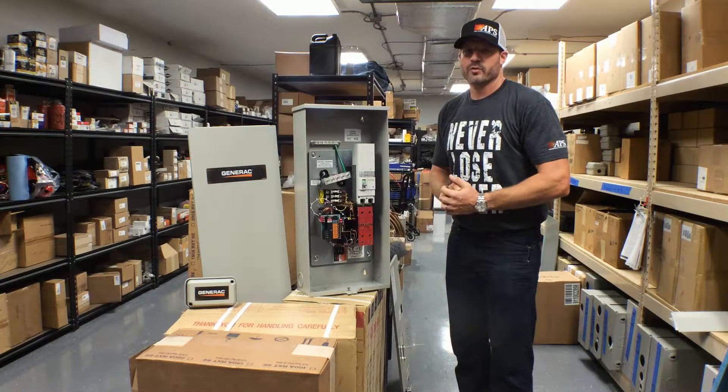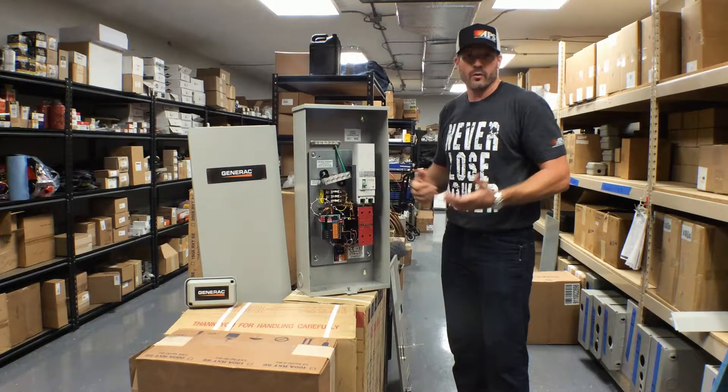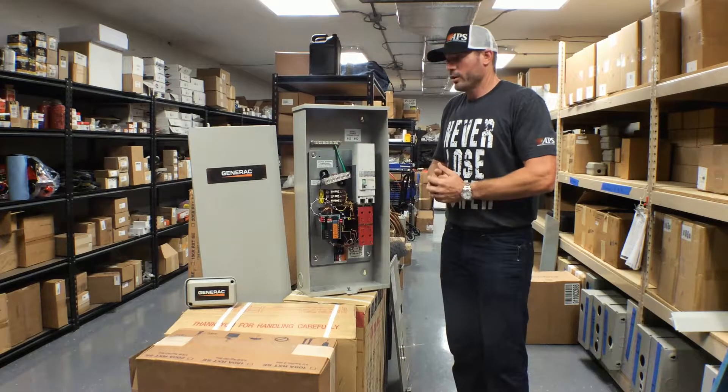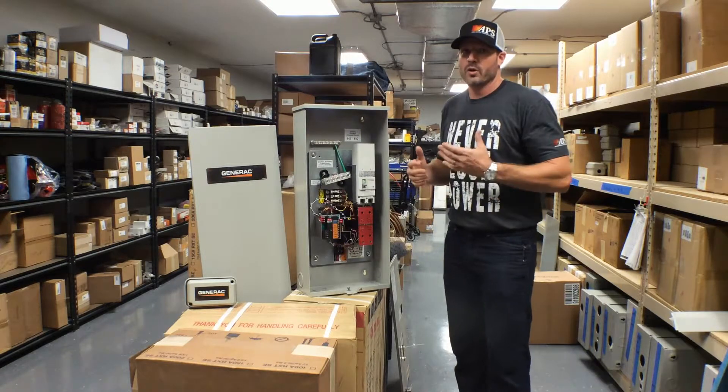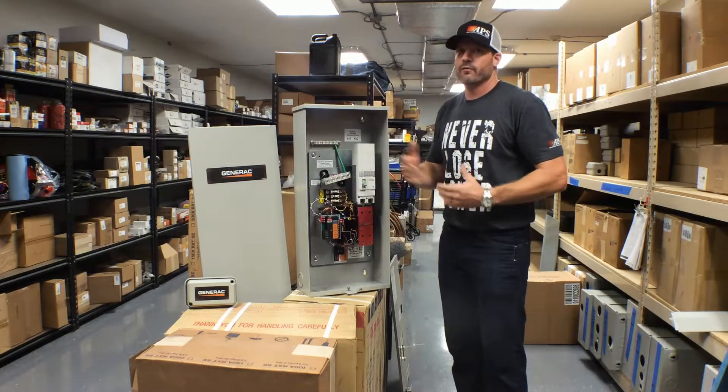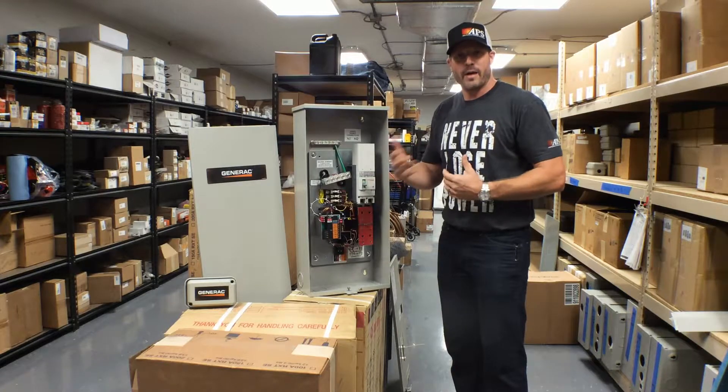Hi guys, Will Ferregno, Assurance Power Systems. Our customers frequently ask us about what is a transfer switch? Well, a transfer switch is actually one of the most important parts of a backup generator system. Simply put, it's what allows the generator power to interface with your home, providing backup electricity.